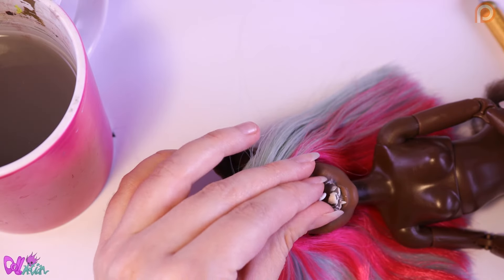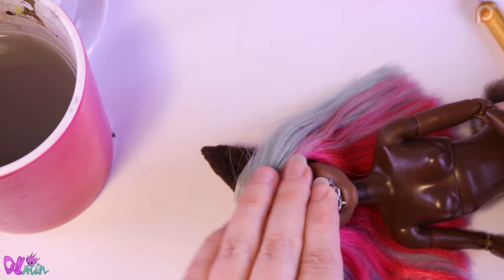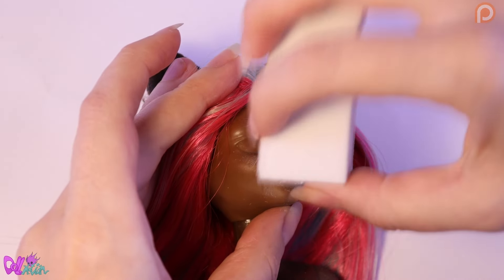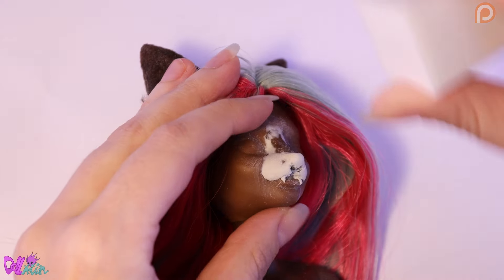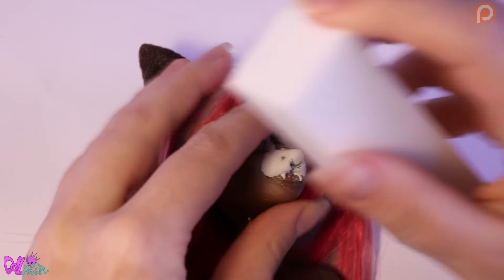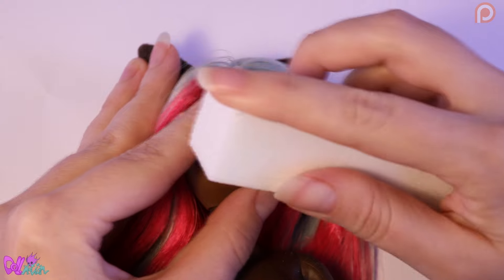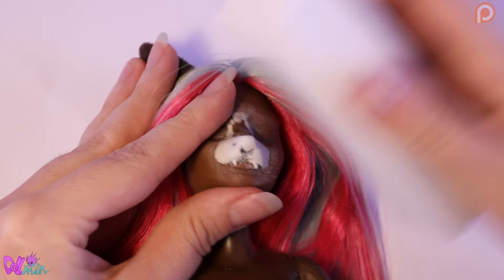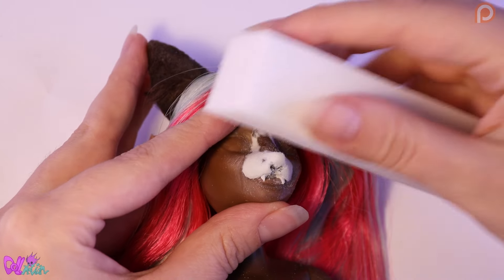Don't get me wrong, I love Candace's big smile — it really makes her character. But she has a lot of emotional scenes, and it's getting harder and harder for me to hide her big smile in those scenes. So we're going for a more natural smile.